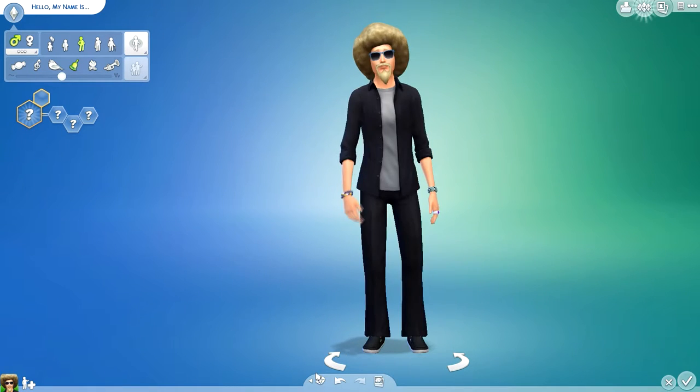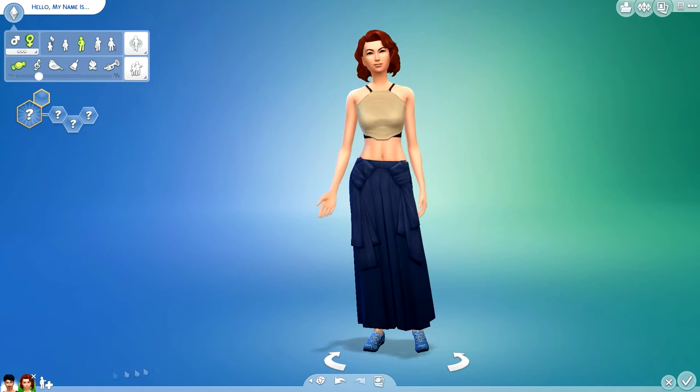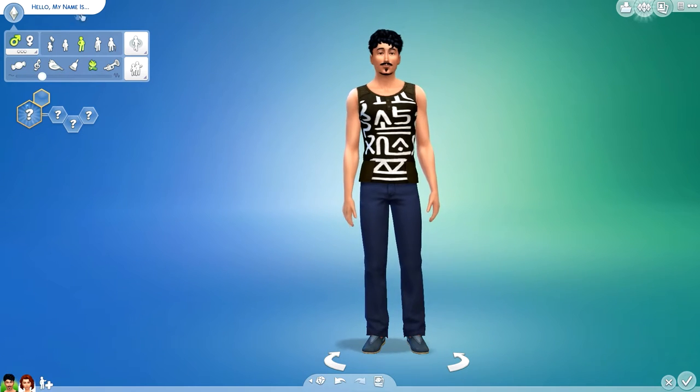Hi everyone, Thomas here and welcome back to the video. Today I'm here for a Curator Sim video using the new items from The Sims 4 Vintage Glamour Stuff Pack.